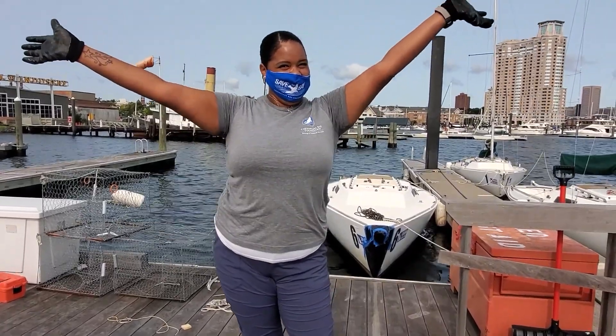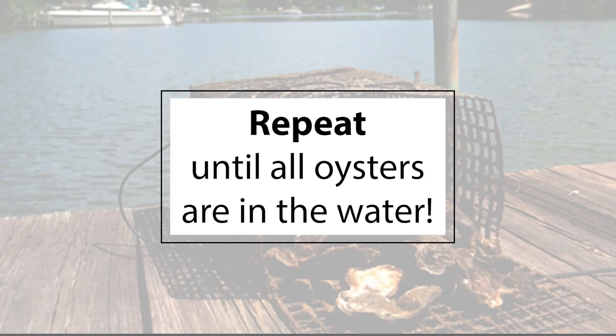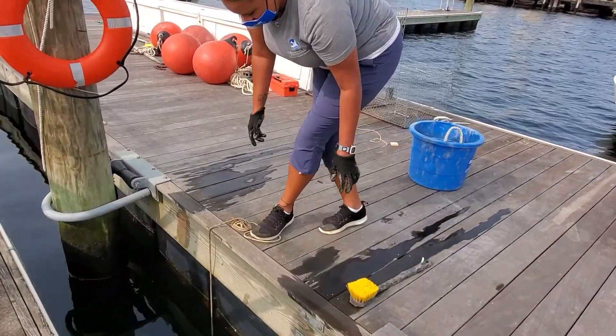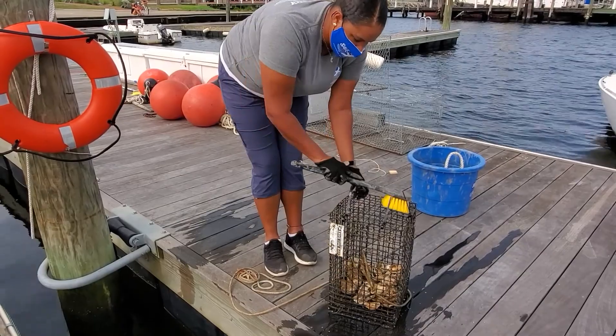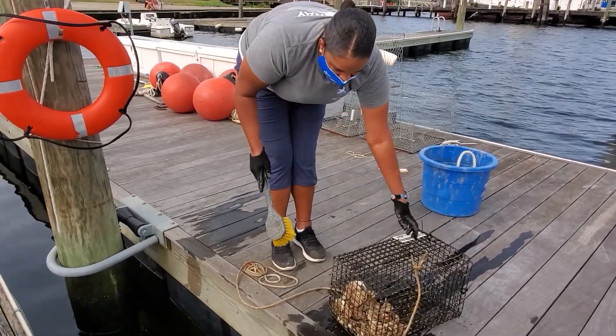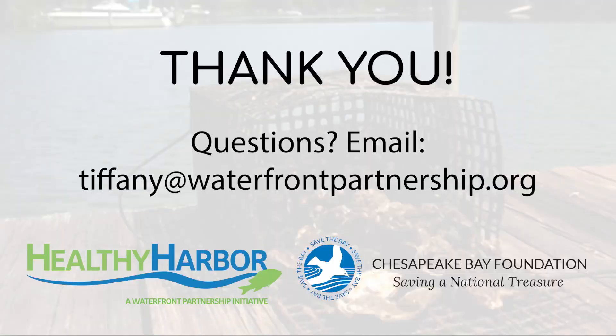Then you're all done! Depending on the number of people and cages at the event, you will likely need to go through this process with multiple bags of spat. Once the oyster garden is all set, we'll return every month to collect data on the oyster's survival and clean the cages thoroughly, since good water flow is critical for the health and growth of the spat. Thank you again for volunteering, and we look forward to seeing you at the event!